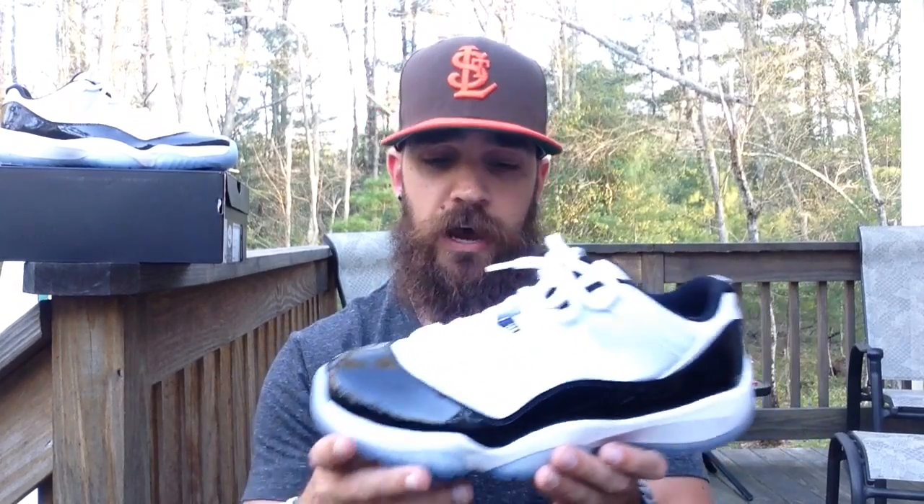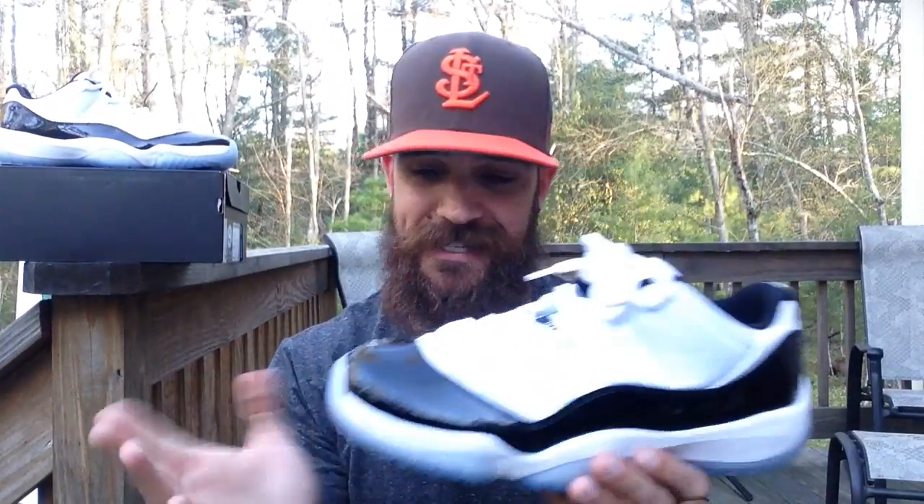Alright guys, as always, thanks for watching. Let me know what Jordan retros you're looking forward to the rest of the year. Those black cement threes with the blue in them look sick, Carmines, and then the infrared black sixes — I think those are on my radar right now for Jordan retros. Guys, hit the thumbs up button if you liked my first Jordan retro pickup. Everyone wanted me to grab a Jordan, so I got one and I'm very happy with it. Hit the thumbs up button, subscribe, check out all the links in the description — Instagram, Twitter, all that fun stuff. I'll talk to you guys tomorrow. Take care, peace.